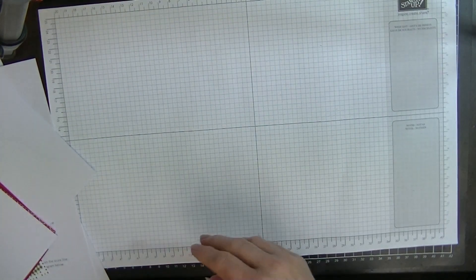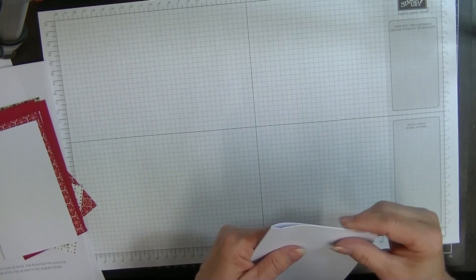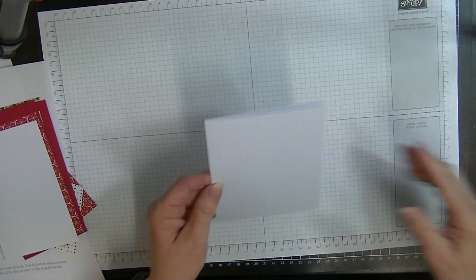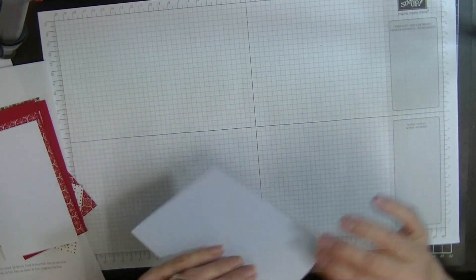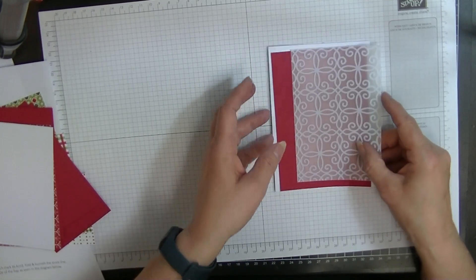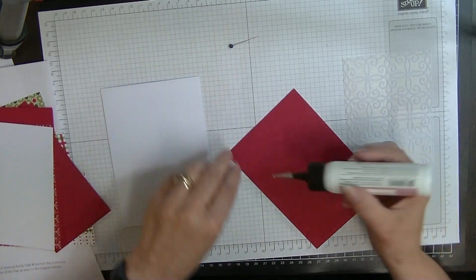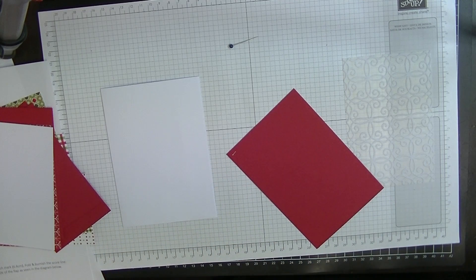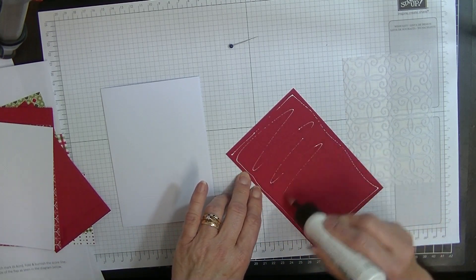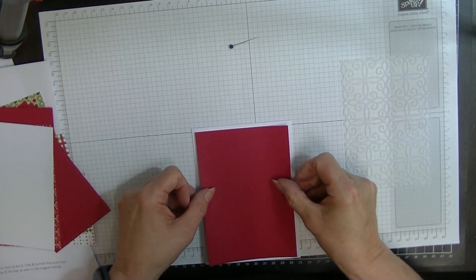Pop my scoreboard away. We'll bring in our main card and we will fold and burnish our card, making sure that it's really nice and even. There we go — that looks a bit fluffy on that end. And we're going to start by putting our panel on the front of our card. We're going to glue our main piece of real red onto the front of the card.